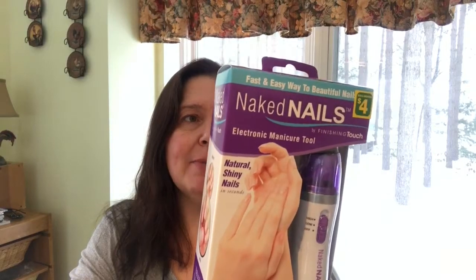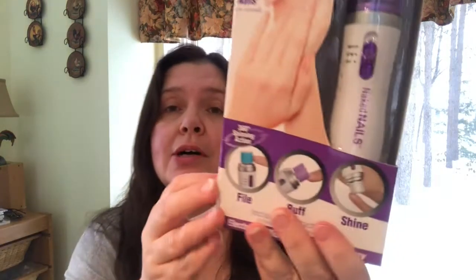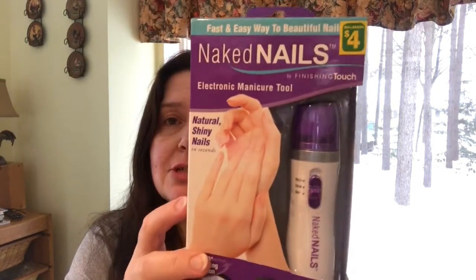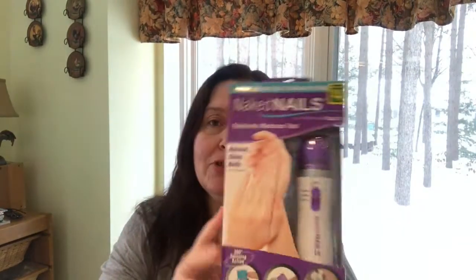Also new at my Dollarama is an As Seen on TV product — the Naked Nails natural shiny nails. It promises natural-looking, healthy nails in seconds, gentle on nails, lasting up to two weeks and easy to use. You follow the instructions and use the tool and supposedly they look gorgeous. I thought I would give it a whirl for four dollars.